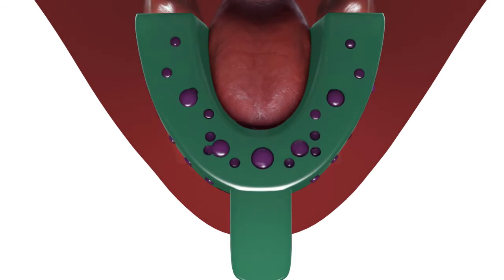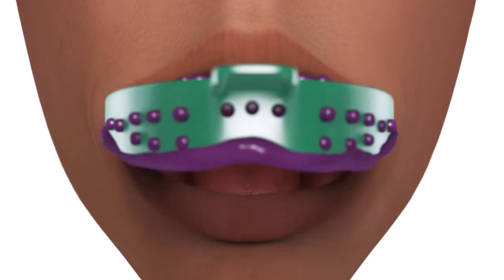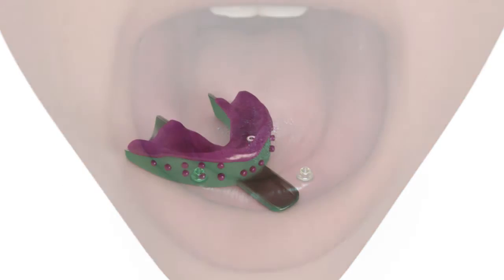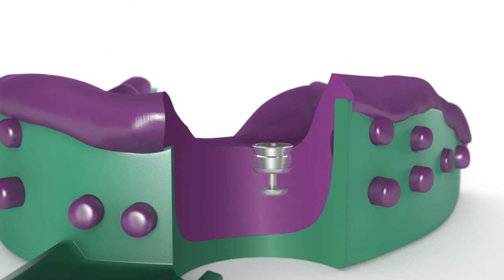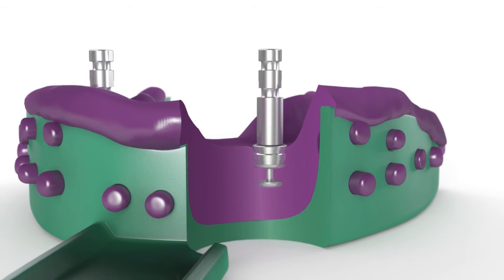Step 3: Once the impression material has set, remove the tray and the coping will be picked up in the impression. Step 4: Attach the OD Secure analog to the coping in the impression.